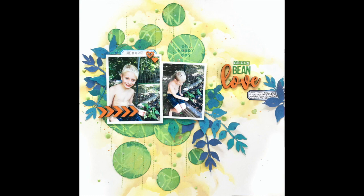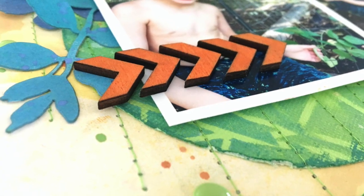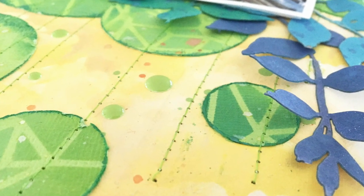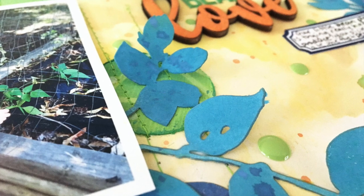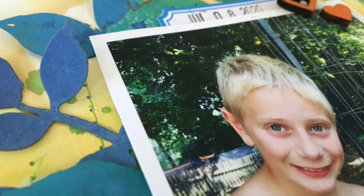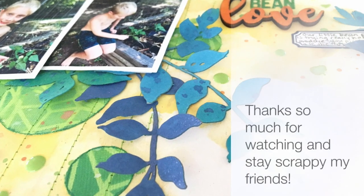I am going to glue my leaves down, and there it is — that is my finished page. It's amazing what you can make without any pattern paper or embellishments. I love these products: the stencils, the creative cut wreaths, the enamel dots, the wood veneer, and stamps — all products from Altenew. My favorite of this whole release, though — who doesn't love enamel dots — but that cloud stencil is going to be used quite a bit. Thank you so much for stopping by and watching my video today. Please check out all the other beautiful projects on the Blog Hop. Stay scrappy, friends!